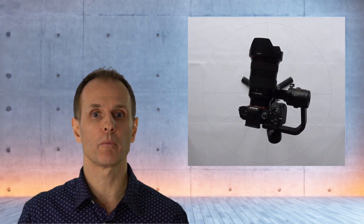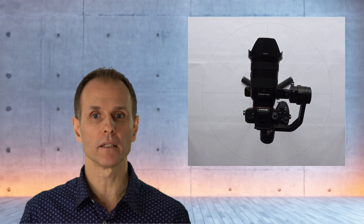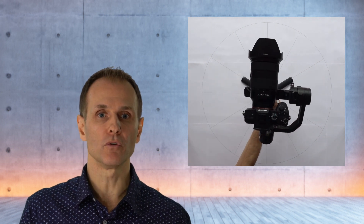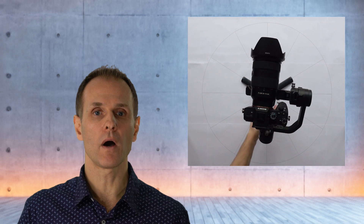Finally, the gimbal with the camera mounted is leaned to the left and it's not turning around the pan axis. Then it's leaned to the right and it's not turning either. This means that the pan axis is also correctly balanced. Now I'm turning on the gimbal and as you can see, it immediately takes its non-centered position on startup.